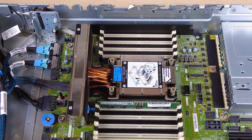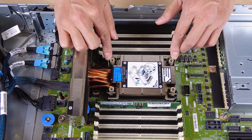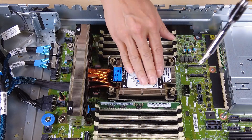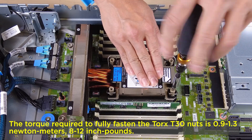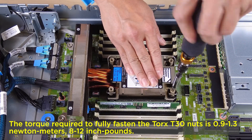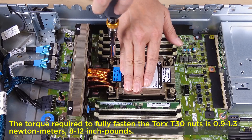Rotate the anti-tilt wire bales outward until they engage with the hooks in the socket. Fully fasten the Torx T30 nuts in the installation sequence shown on the heatsink label.